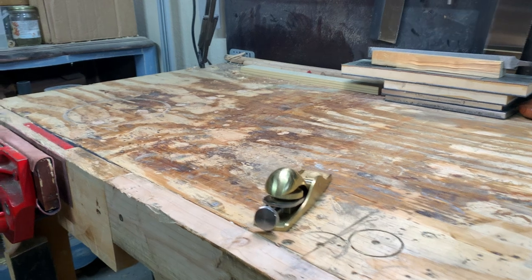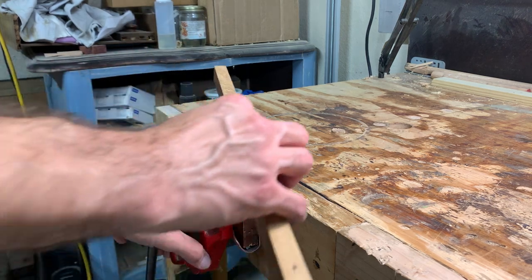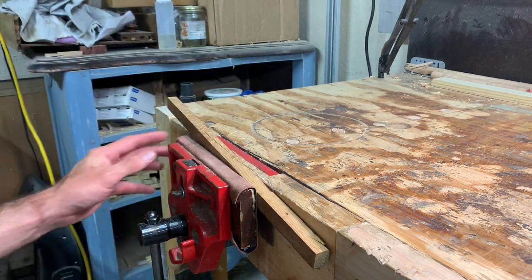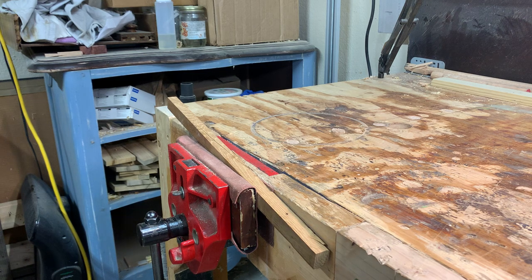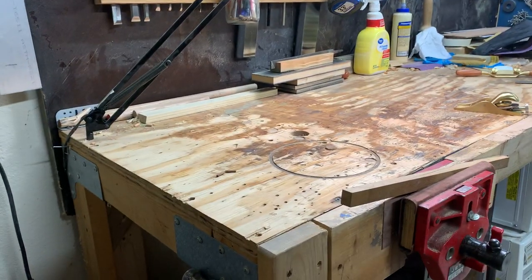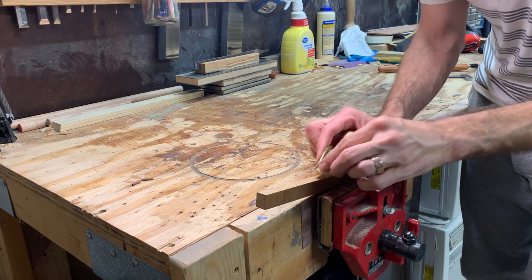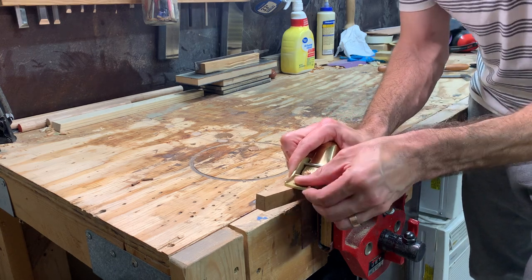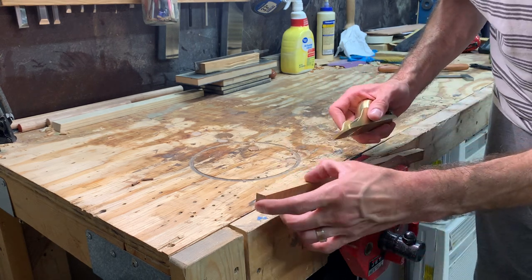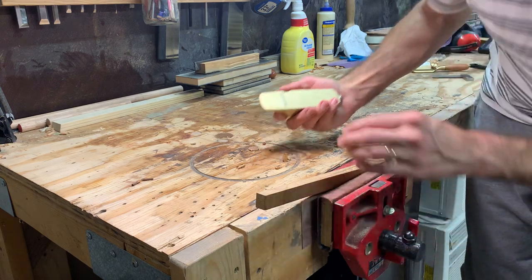There's a piece of white oak — pretty rough and nasty piece of white oak. Just seeing what my first impressions are. I think that's going to be a bad angle. So this is with no sharpening or anything — it cuts, and that is against the grain as well.